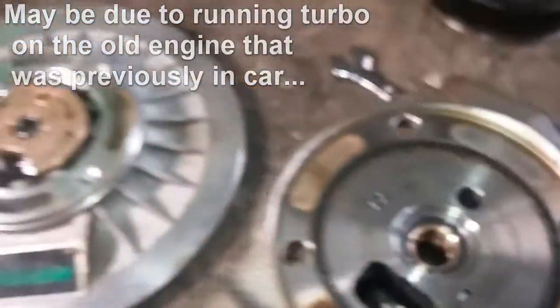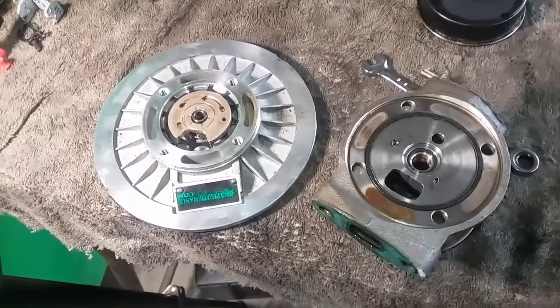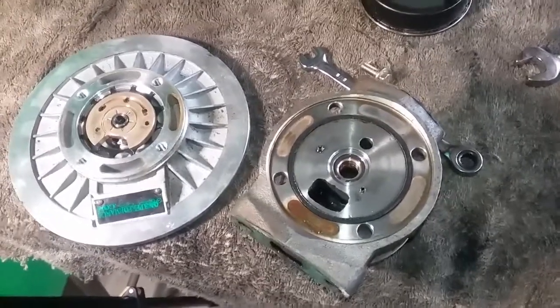But all in all, everything looks pretty clean. I'm going to dig a little more into this and maybe pull those bearings out and see where it goes.